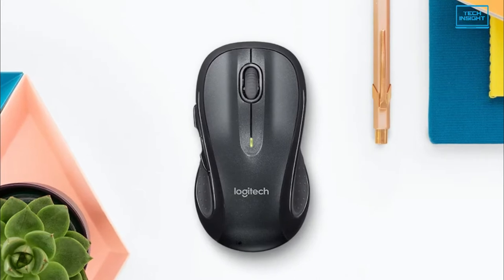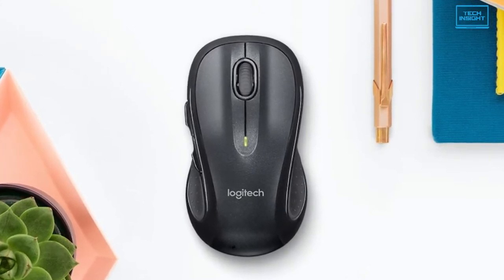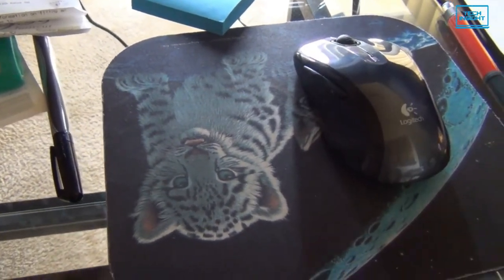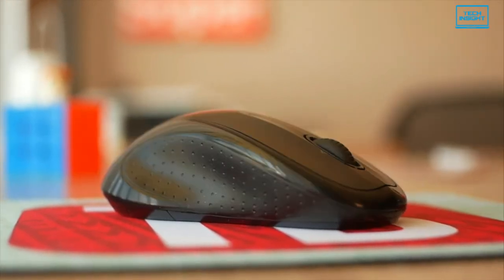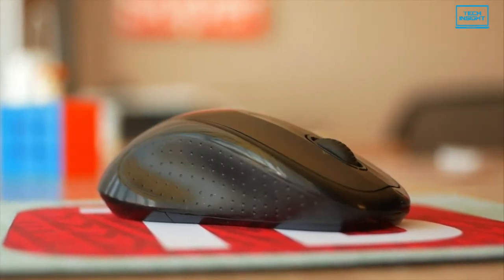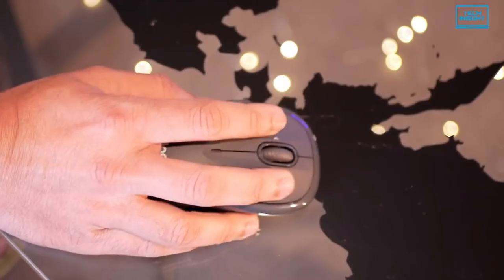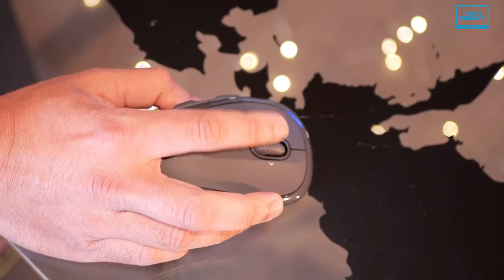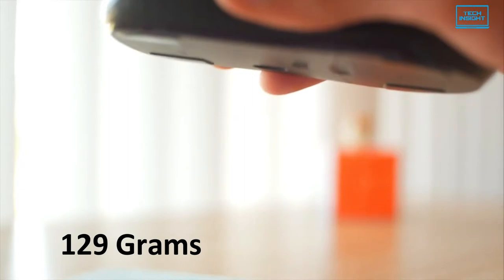First of all, the design aesthetic of this mouse is pretty basic, which helps minimize the cost. But it's not a bad feature as it feels comfortable while using it for hours. The mouse is entirely made out of plastic. There are also rubber grips on the side, which might become sticky with time. The body is ambidextrous, meaning it should fit nicely into most hands, and its two side buttons are accessible across palm, claw and fingertip grip styles. At 129 grams, it's also easy to lift and travel with.